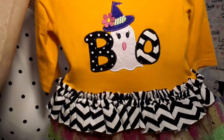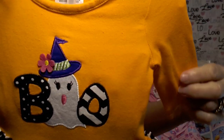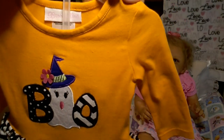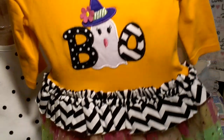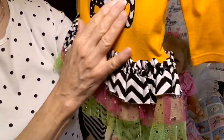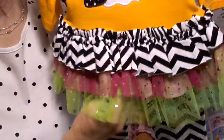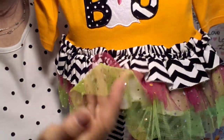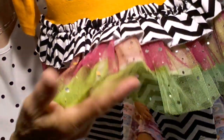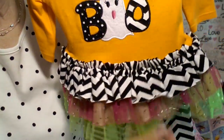This is her outfit. It's got a cute little ghost on the front — Boo! It's a size zero to three months, and I think I only have one other baby doll in my collection that is a zero to three months. It's a really cute little outfit for Halloween. It's got a little tutu skirt along the edge that has little sparkly dots along the bottom, and then a separate pair of pants to go with it.